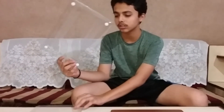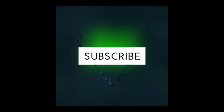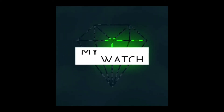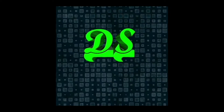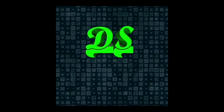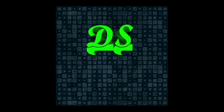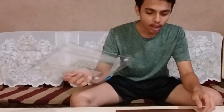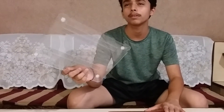Hi friends, welcome back to the channel. Today I'm going to give you the review of the case which I have been using for a long time. The weight of the MacBook while using this case becomes 1.44 kilograms, and the actual weight of this machine is 1.25 kg.